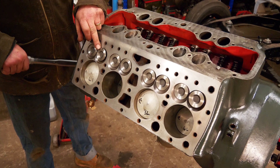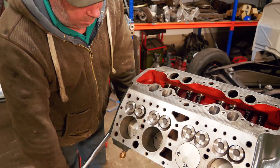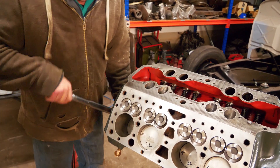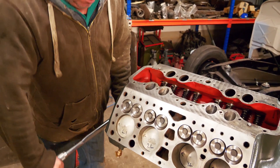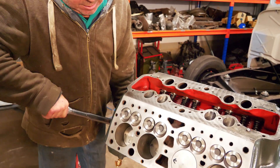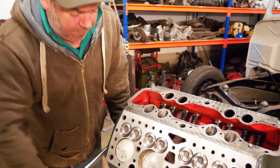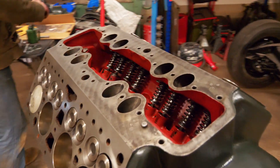That's the inlet valve opening, so as that goes down it's sucking fuel in through there. The inlet valve will close, the piston will come back up, make a big bang with a spark plug. That will go back down and as it comes back up that exhaust valve will open to let the exhaust gases out. That's how an engine works: suck, squeeze, bang, blow.